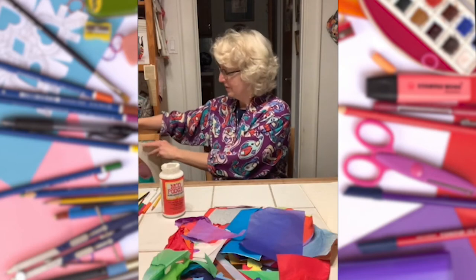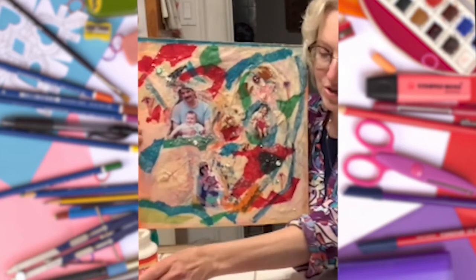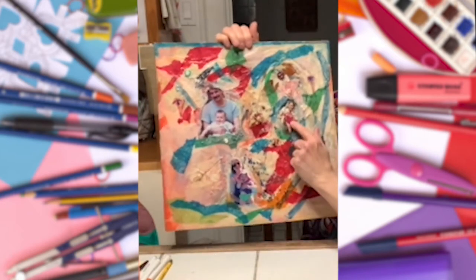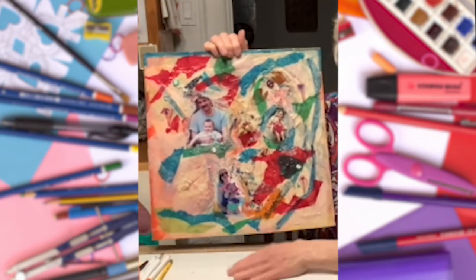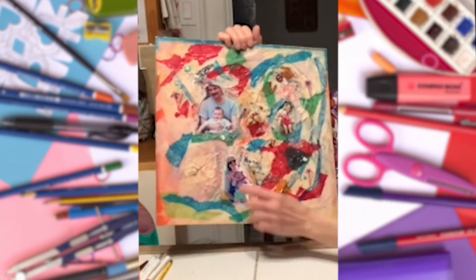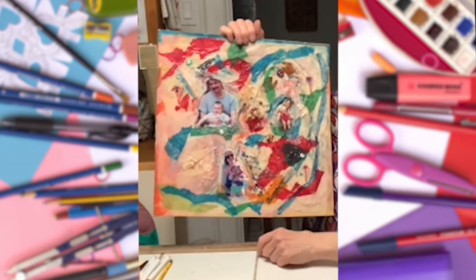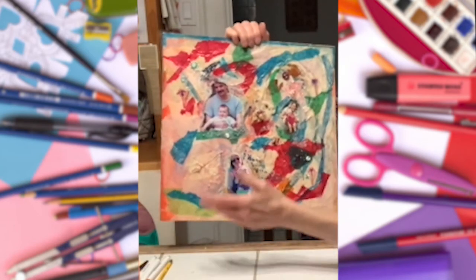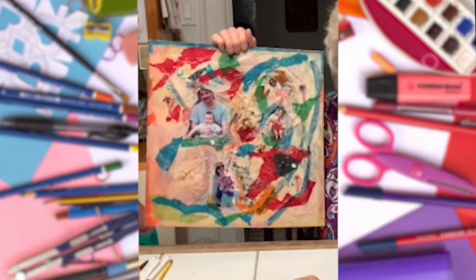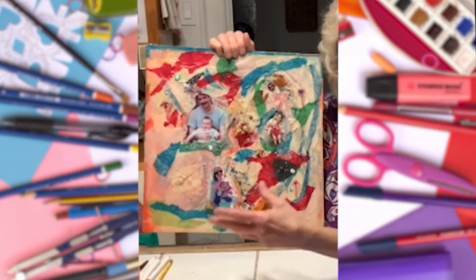I'll show you an example. This is not a circular mandala — mandalas are circular — but I wanted to show you this because I've also included family photos. If you have any family photos around, they will work nicely in a collage like this. This one also has little beads glued into it, some buttons, a dried flower, and of course the colorful background comes from colorful tissue paper, which you can either tear up, cut, or crumple up.